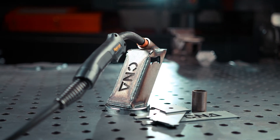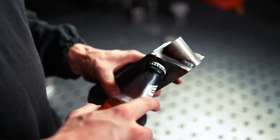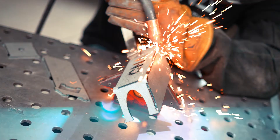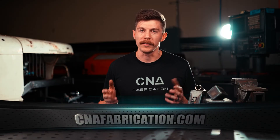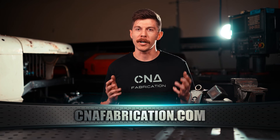So that's our MIG gun holder kit, and this is a perfect beginner project that also leaves you with a super useful tool at the end of the day. If anybody needs help with this project, we do have a guide available on our website at cnafabrication.com for more information. Whether you're a beginner, an expert, or you're just itching to weld, we have a product that suits you — head to our website, cnafabrication.com.